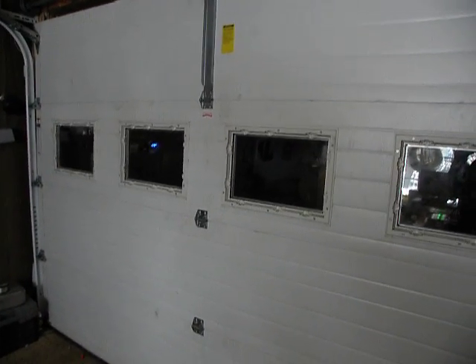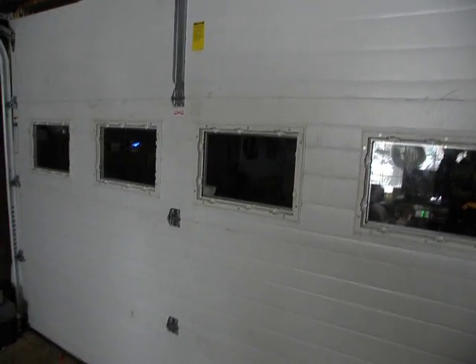Hey guys, LiftMaster door guy. We're back in my room today, we're looking at my overhead door, 10x7.